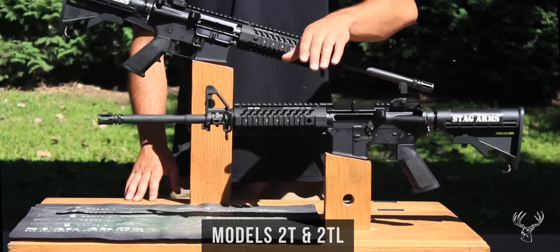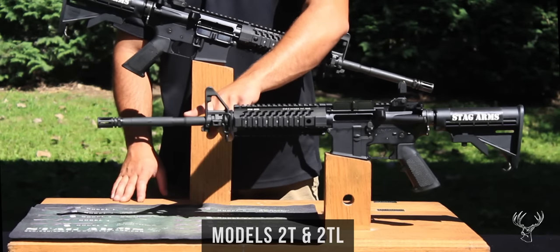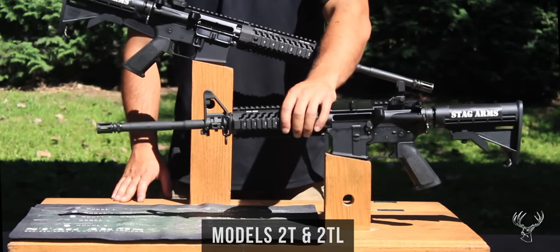The model 2T and 2TL come with a standard 16 inch, 1 in 9 twist, government profile, 5.56mm NATO chambered barrel.